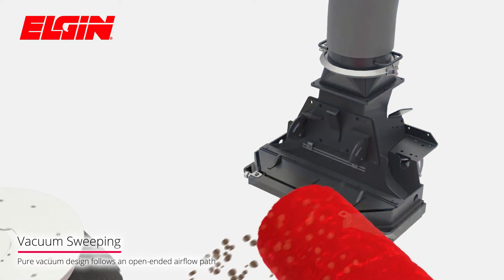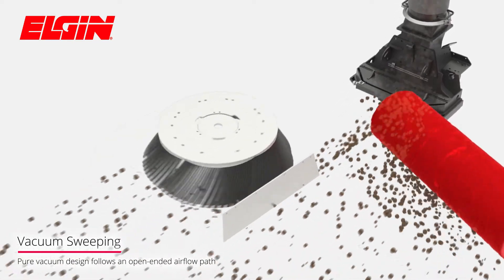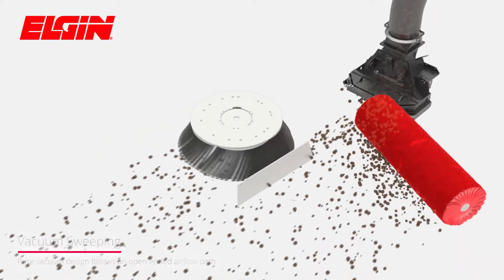Debris is vacuumed up by the suction nozzles, then pneumatically conveyed up and into the hopper where it settles out of the airflow path.